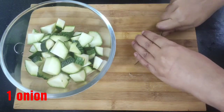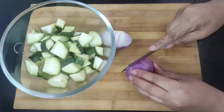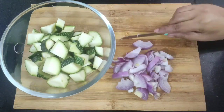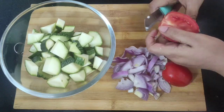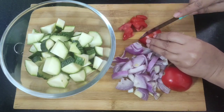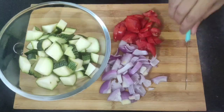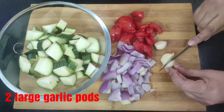Next I am going to slice one onion into medium portions. You'll also need one large tomato for this recipe, which I am going to slice into medium portions the same way as the onion. Next I am going to use two large garlic cloves, which I will just roughly chop.